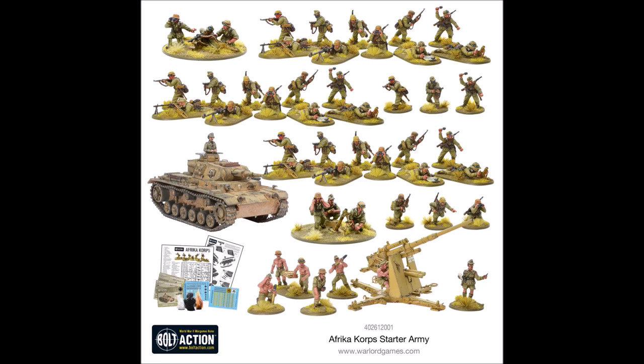The Africa Korps starter army is probably one of the best in terms of value for money because you get a bang-on thousand-point list that's great to start with, though you will probably want to expand it eventually. Some other starter armies give you everything you'll ever need in one go, so the question is: do you want to get in at a cheaper price point and see how it goes, or pay more upfront for everything? Because of that lower price point and because it contains everything you need to explore all the different game mechanics in Bolt Action, the Africa Korps starter army is my go-to recommended starter army for Germans.